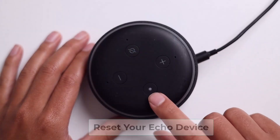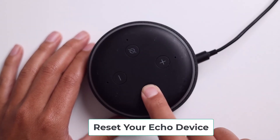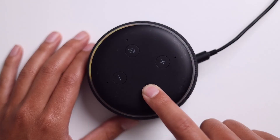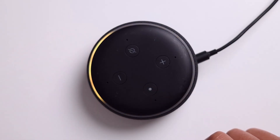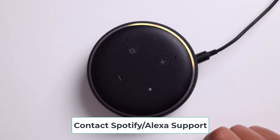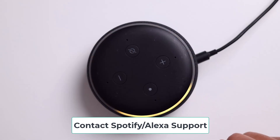The last thing you guys can try is actually resetting your Echo device. I'm going to hold on to the action button for 20 seconds, and then follow through with the prompt to reset your Echo device. I'm going to let mine go because I don't want to fully reset it, but this should do the trick. And if it doesn't, then your only solution is probably just to reach out to Spotify support for additional help. Hopefully that helped, and if it did, comment, like, and subscribe, and we'll see you guys later.